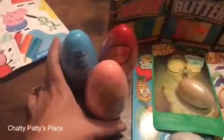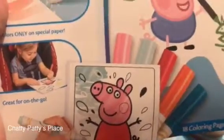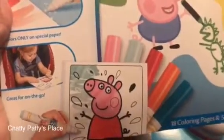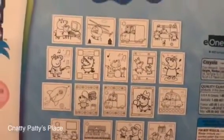The last product I have for you is the Crayola Color Wonder mess-free coloring. This is available in different characters — this one is Peppa Pig. When kids color using the special Color Wonder markers, they only color on the special paper, so they can't get it on their hands, their clothing, or make messes. It comes with all different pictures featuring Peppa Pig and her family and friends showing different activities.